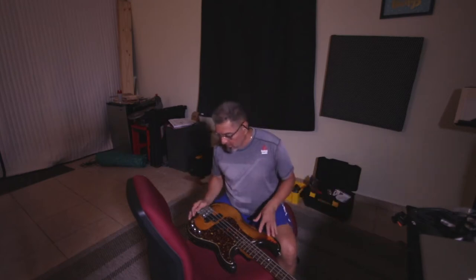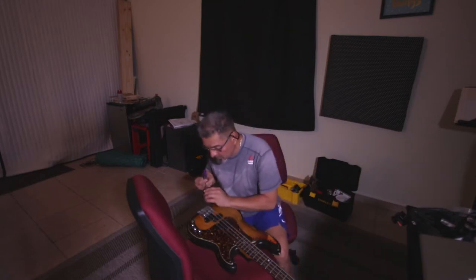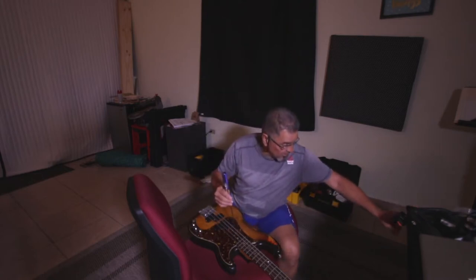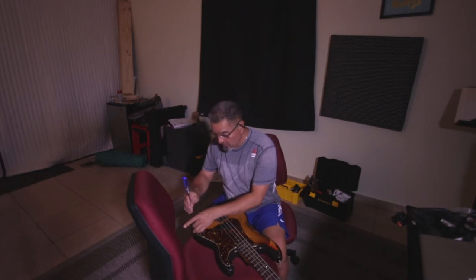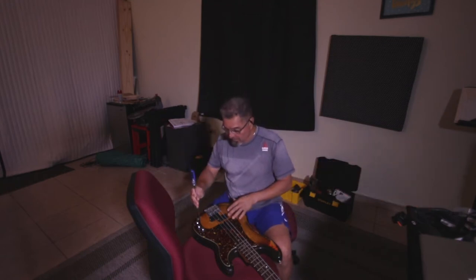With both pickups you get that trebly, funky bass sound. The issue with this bass is that you have to take off the whole pickguard to access the battery, which is why I never take it out unless I have to. Last night I couldn't sleep thinking about it.